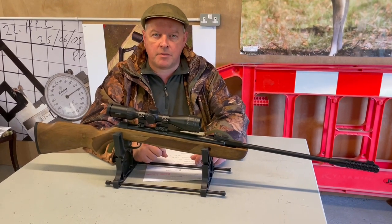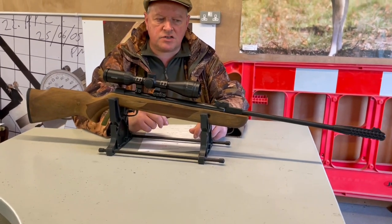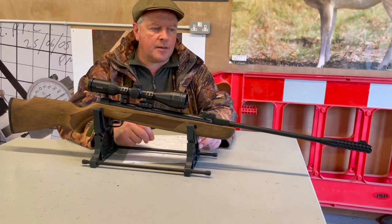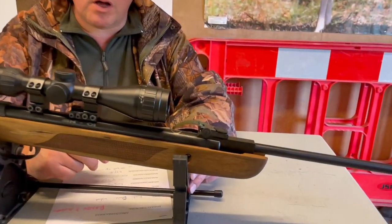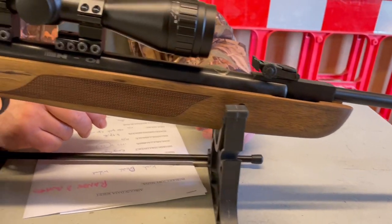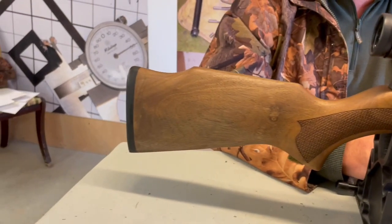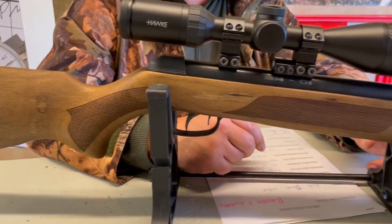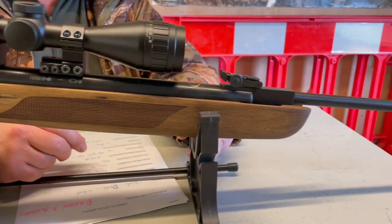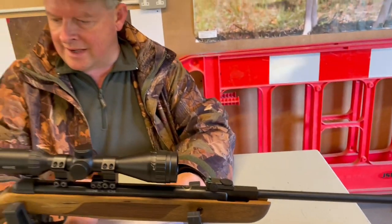Hi, I'm Mark Camosio from Gunmark TV and I've got the Crow Devil Springer in the Walnut stock. I've not seen this version before and was quite impressed the minute you get it out of the box. It's got a feel of an old favorite gun — the Mercury S — a very nice, little attractive break barrel with walnut.